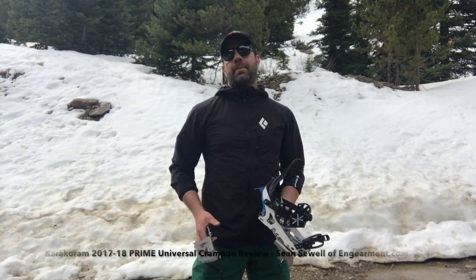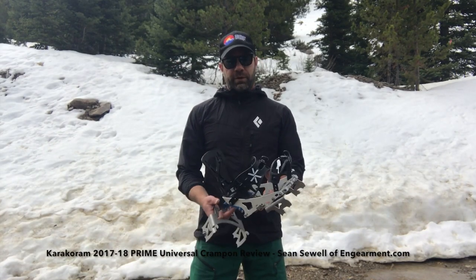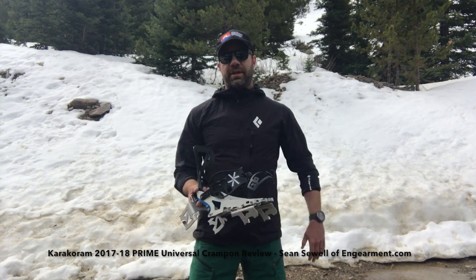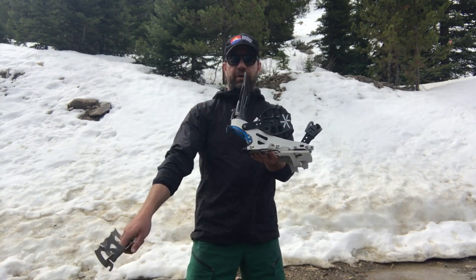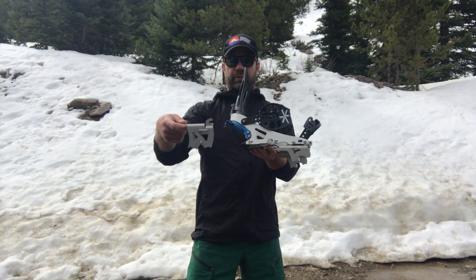Hey everybody, Sean Swarth from Gearment.com here. We're giving a little teaser preview on the Karakorum 17-18 season crampons right here. We also have the current 16-17 season crampons right here for comparison.